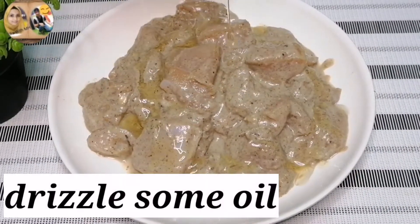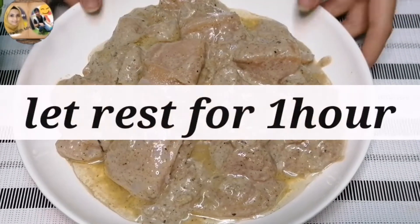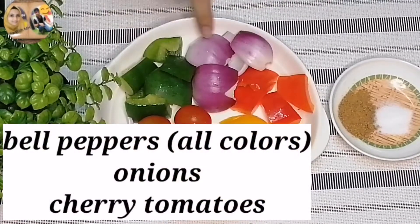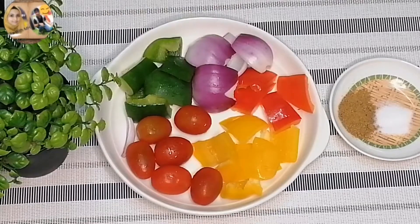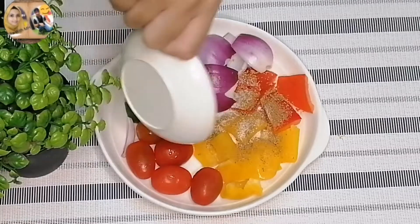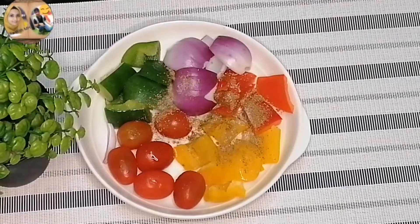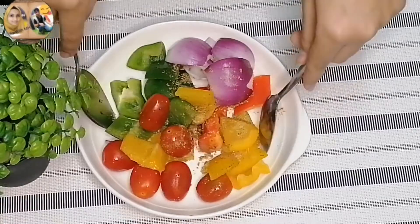Now I will add 1 tablespoon of vegetable oil. I have cut the onions, cherry tomatoes, and other vegetables in dices. We will add half a teaspoon of salt, half a teaspoon of chaat masala, and some vinegar. Mix it all well.